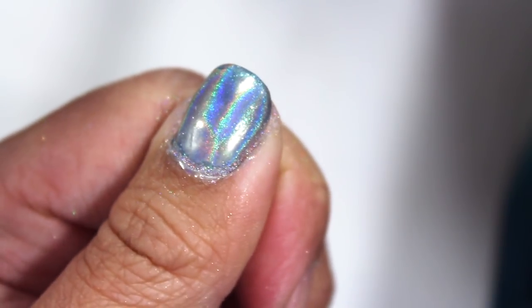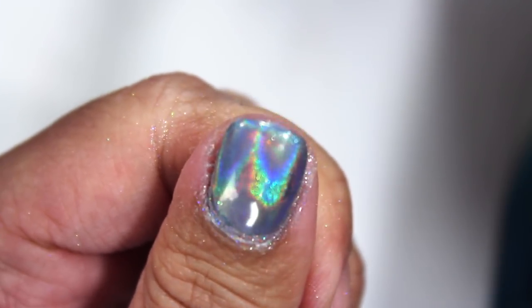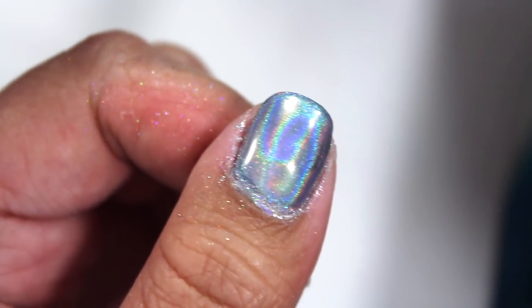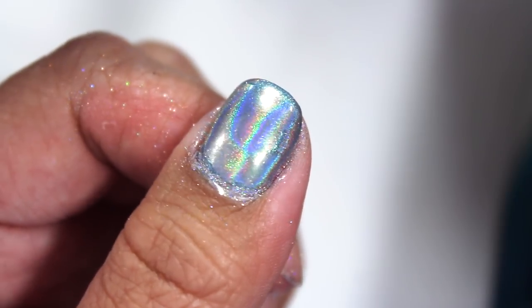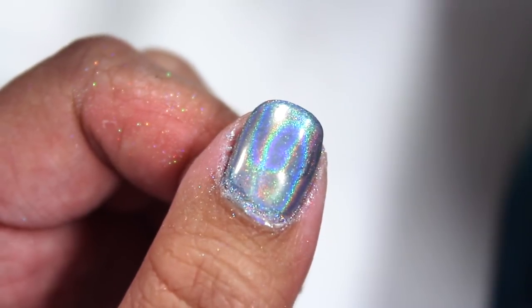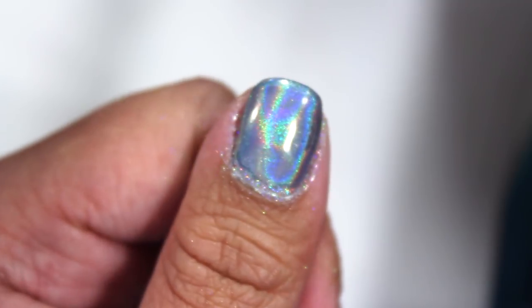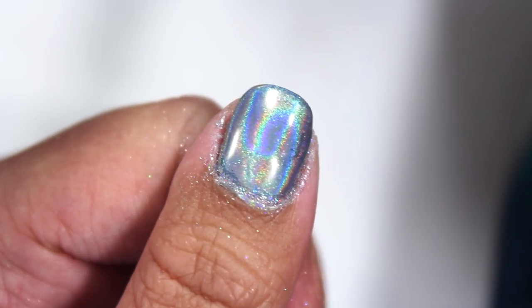This is as shiny as I can get it — not a perfect application, but I'm tired now. I'm going to put a top coat on this and set it, and that's it. I hope this helped for anyone who was curious about holographic powders or was having trouble with them. This is the first time I ever used a holographic powder, so you saw me struggle. If you liked this video, give it a thumbs up — that would totally make my day. Hope you guys are doing well, and I'll see you soon!